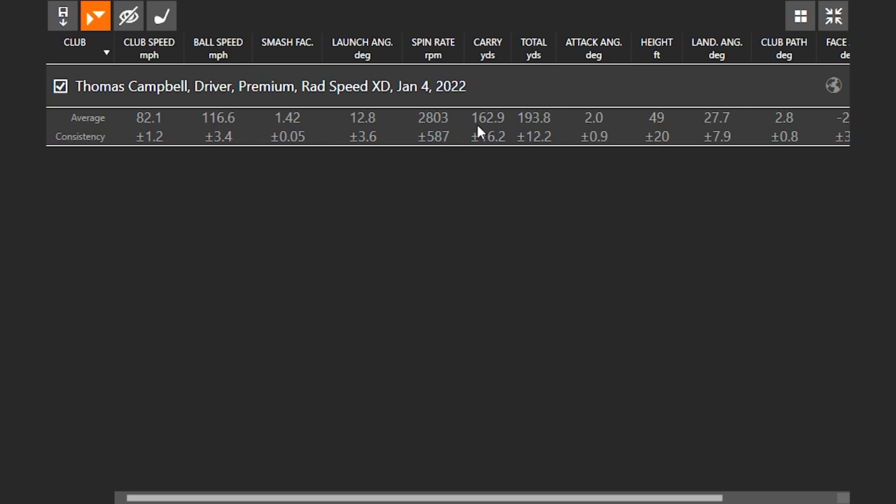Even with your ball speed at 116 and your Smash Factor 142, your spin rate is still under 3,000. So that's showing that the 2021 RadSpeed XD is pretty forgiving. But I want to test now and see how forgiving it is compared to the new model, the LTD-X Max driver. Before we switch over, I just wanted to get some feedback on that particular driver — how did it feel on the good shots and how did it feel on the bad shots?